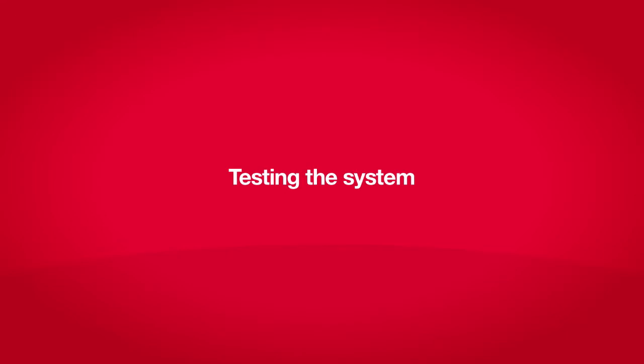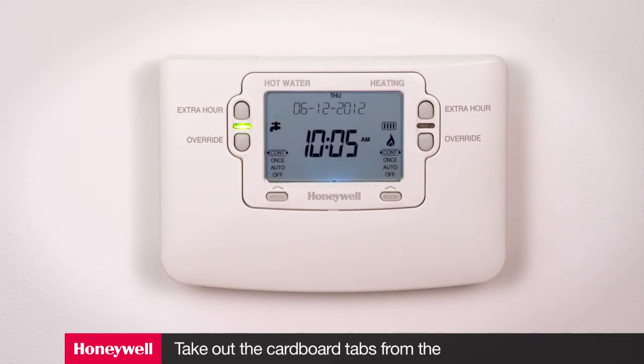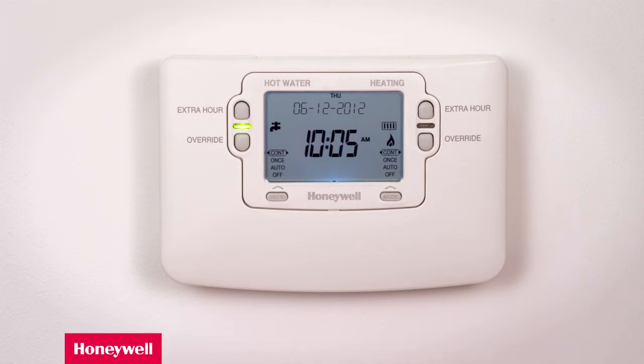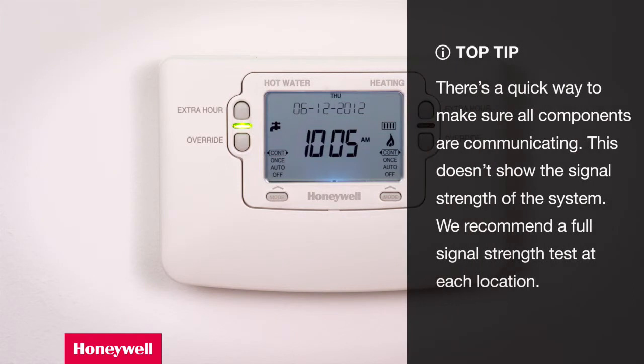Testing the system. Firstly, power up the wired programmer before taking the small cardboard tabs out of the battery compartments of the room thermostat and the wireless transceiver connected to the cylinder stat. This will speed up the system initialization tests so that it's ready for you to test quicker. It's a good idea to leave the system for a full five minutes to establish stable communications. Why not set the date and time on the programmer while you are waiting?